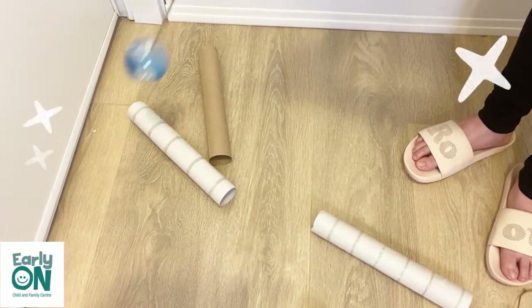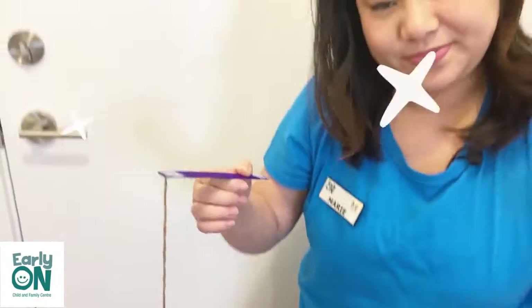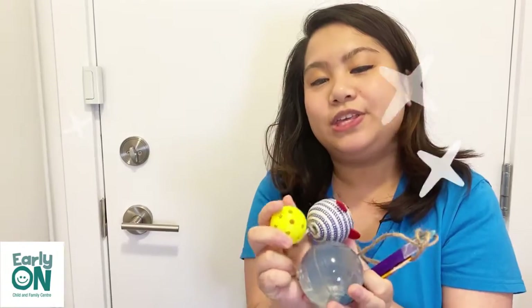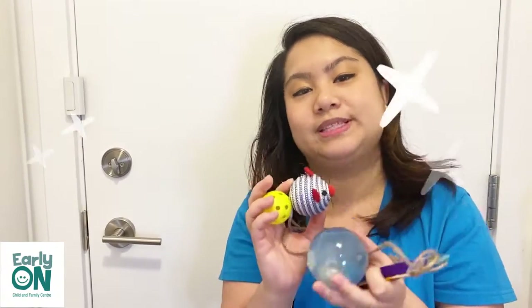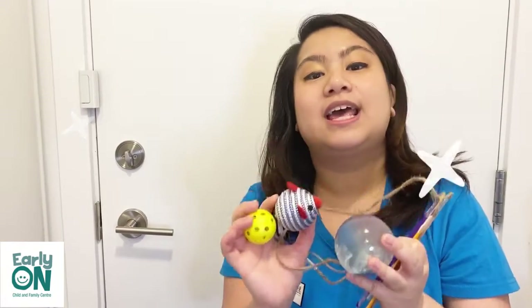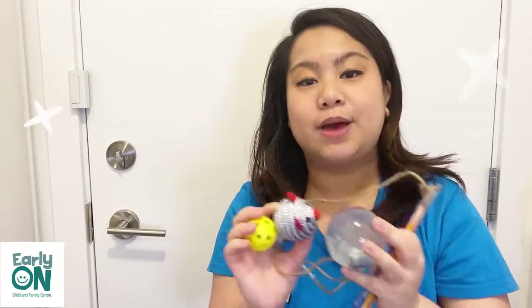There it goes — great swing! With the different types of pendulum that you have at home, you can compare how easy it is to knock down different paper towel rolls or bowling pins. Compare the weight, compare the sizes, and compare how it feels when you are turning them in a circular motion. Now let's find out what happened to our ice experiment — 15 minutes is up!